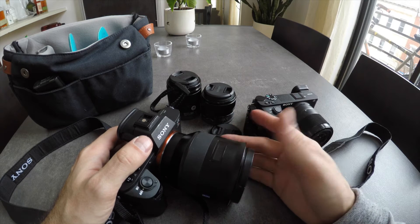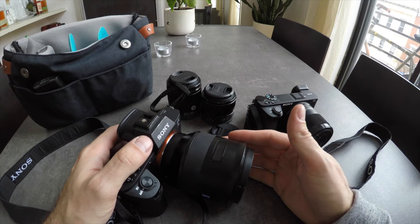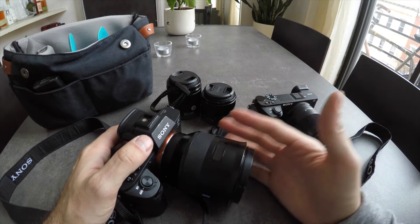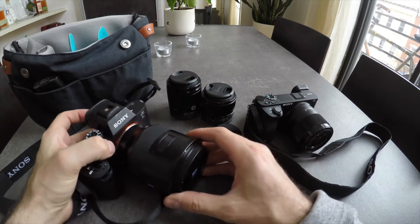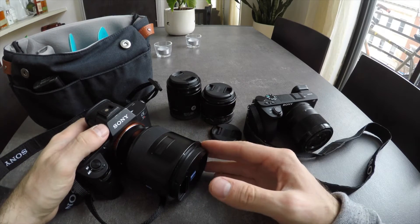The thing that really stood out was what you could do with the files. Hopefully I'll cut that later into the video in terms of shadow recovery, highlight recovery, and cropping in particular.